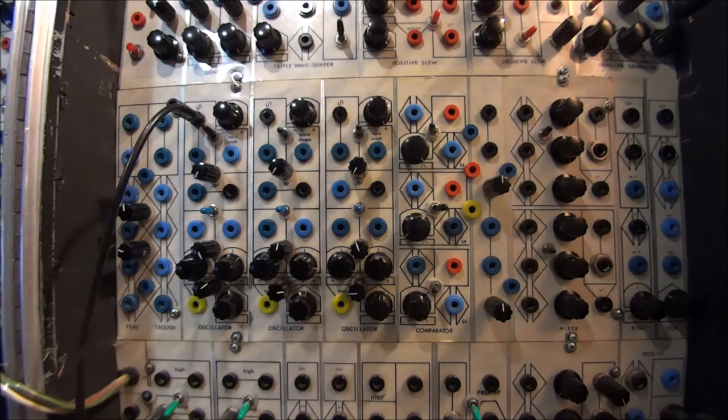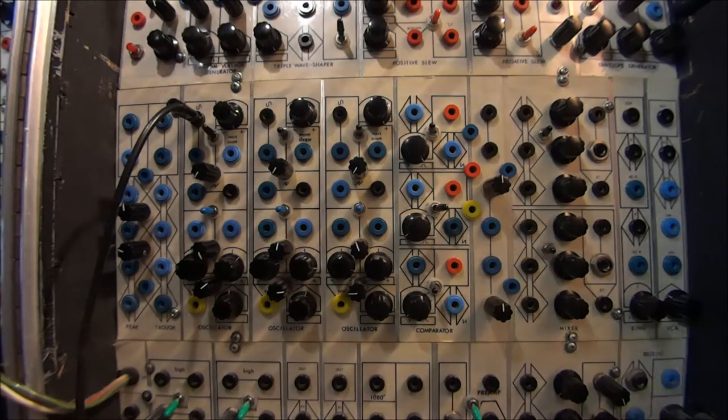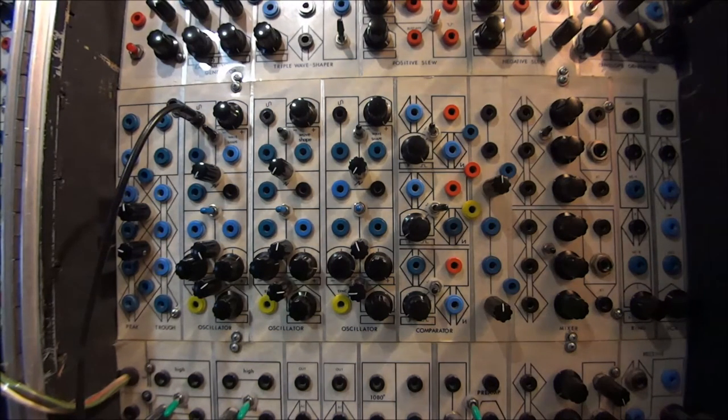Hi, it's Doug Lennar with Patch of the Week, and this is the third installment of a panel by panel tour of my Mystery Serge. Today we're going to look at a panel that's mostly for sound production. It's quite an interesting panel, not only because of the original selection of modules, but especially because of the great modifications that have been made to them recently, a few years ago, by Kevin Braini Fortune.